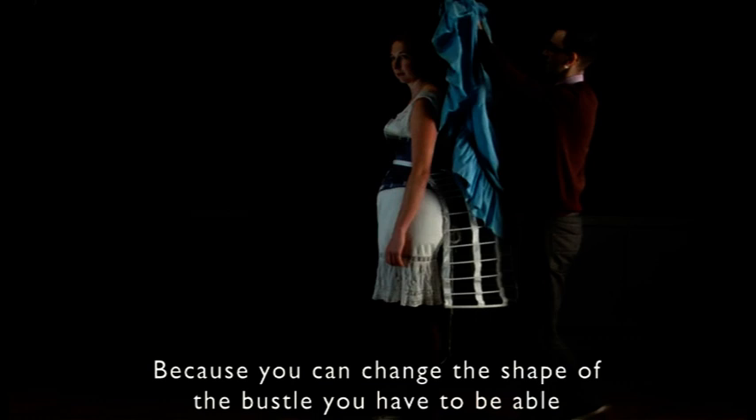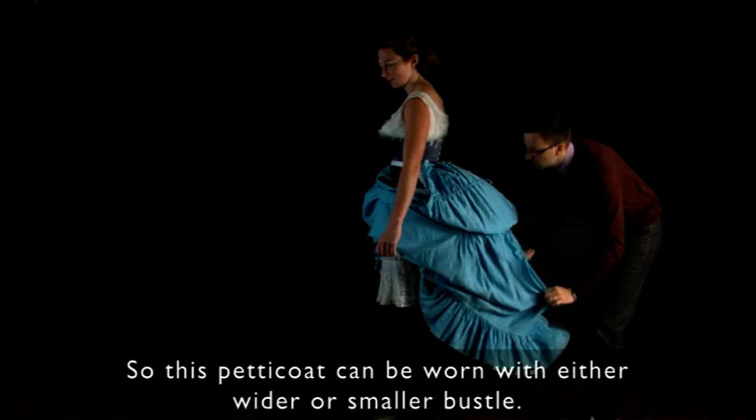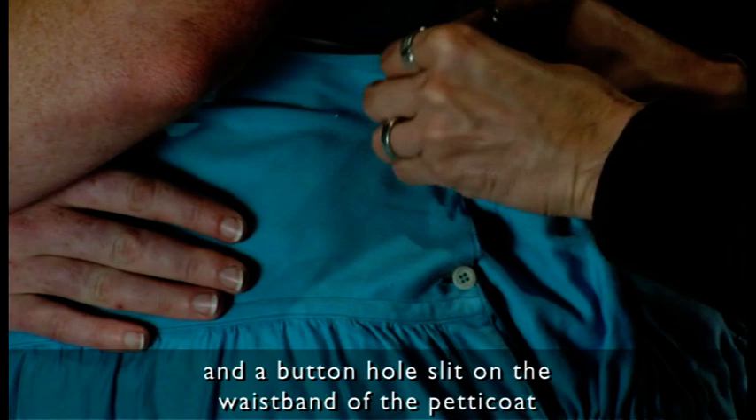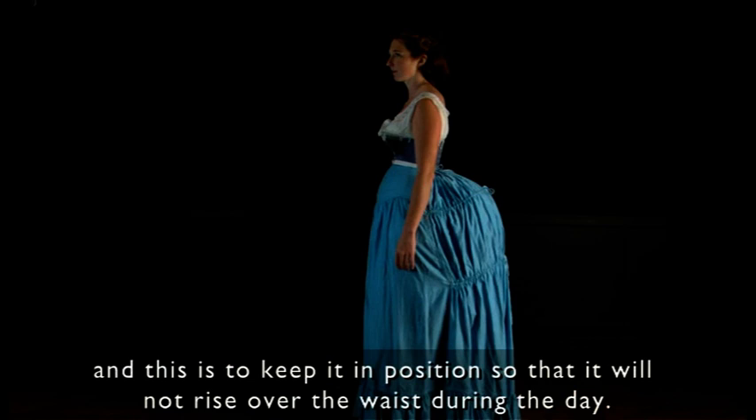The next item of clothing is the petticoat. Because you can change the shape of the bustle, you have to be able to adapt the shape of the petticoat to it. So this petticoat can be worn with either a wider or smaller bustle. There is a hook at the centre front of the corset and there is a buttonhole slit on the waistband of the petticoat, and this is to keep it in position so that it will not rise over your waist during the day.